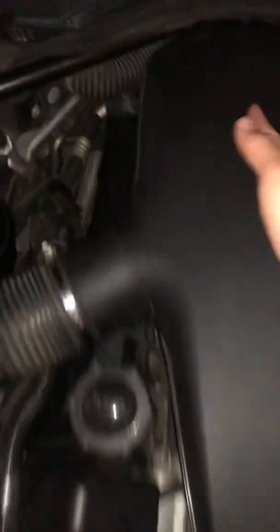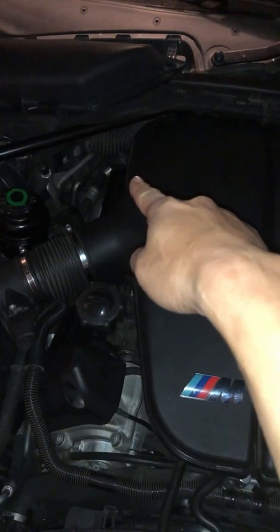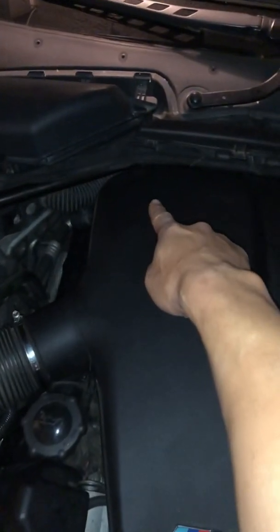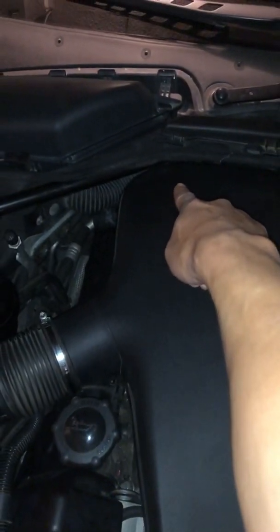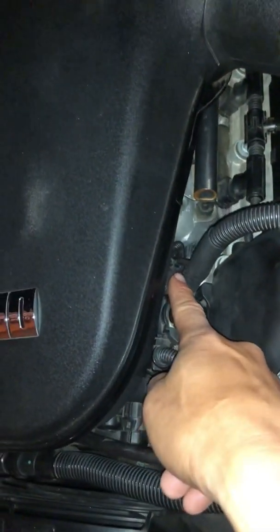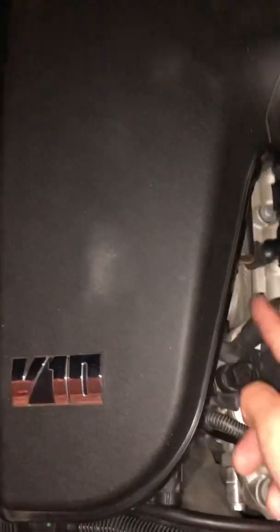So BINC 1, for US models, is the passenger side. If you're looking from the front of the car, that's the firewall and the strut bar. The BINC 1 throttle sensor is under that plenum right there, and BINC 2 is up front. The sensor is connected to a rod that goes through all the throttle bodies — all five on this side and five on the other side.